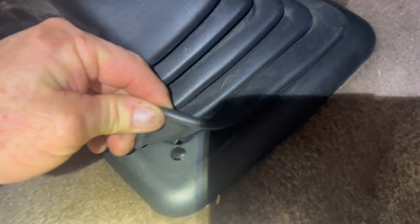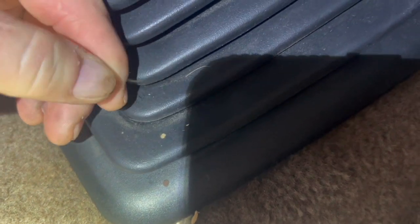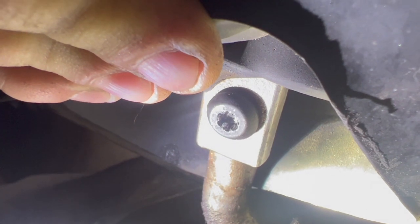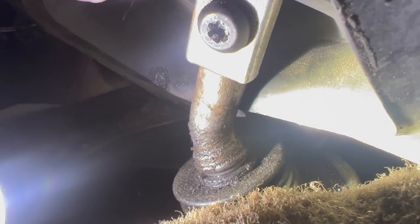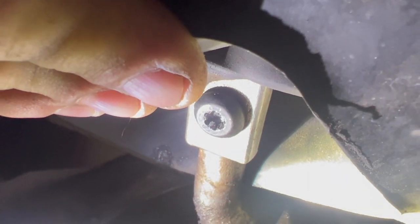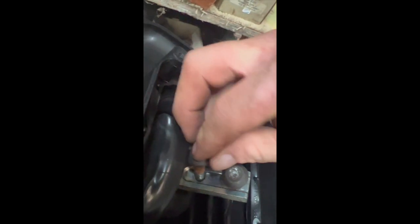Next, you can start working on the screws that hold the shifter boot on — there's one on each corner. Then you've got two T40 screws holding the shifter to the top of the transmission. Be careful with the boot; be real gentle raising it up and trying to get to that top bolt. Now either bag your bolts and mark them, or put them back where they belong — I've always put them back where they came from, so I don't have to find them.